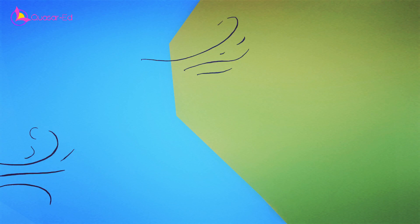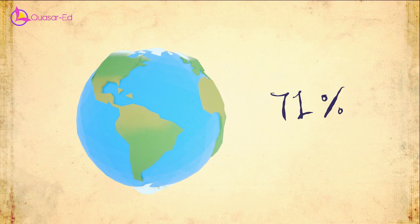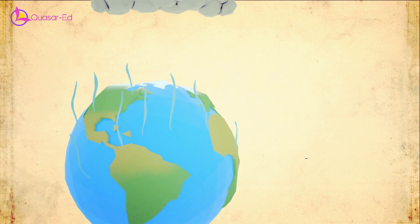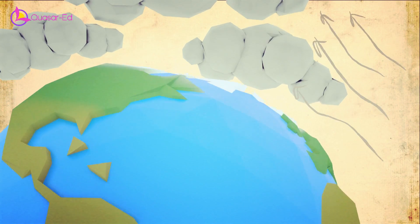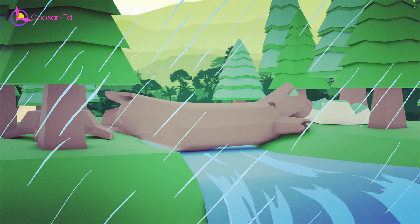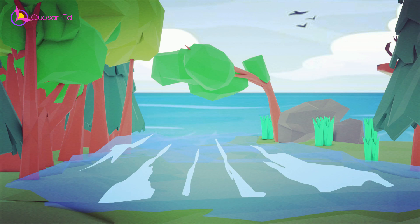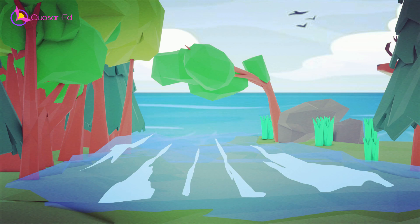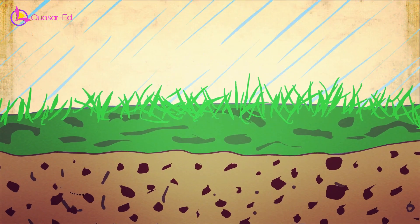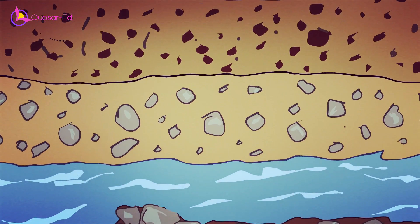Let's take a moment to explore groundwater. Earth's surface is predominantly covered by water, about 71% to be precise. When water evaporates and condenses into clouds, it eventually precipitates as rain across various regions. Upon reaching the ground, a portion of this rainwater flows directly over the surface as runoff, while a substantial amount seeps into the soil. This infiltrated water gradually moves downward through the soil and permeable rock layers, driven by gravity.